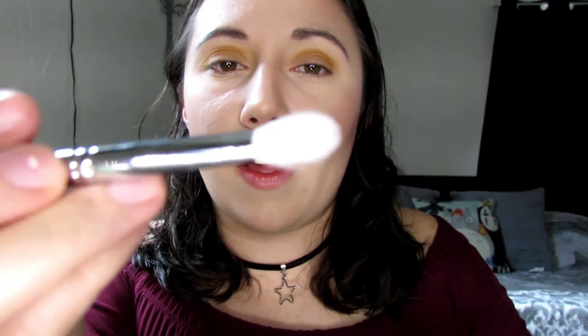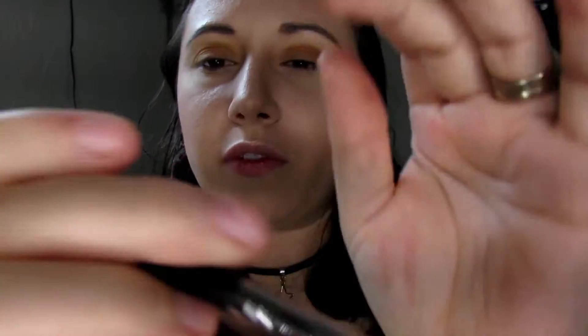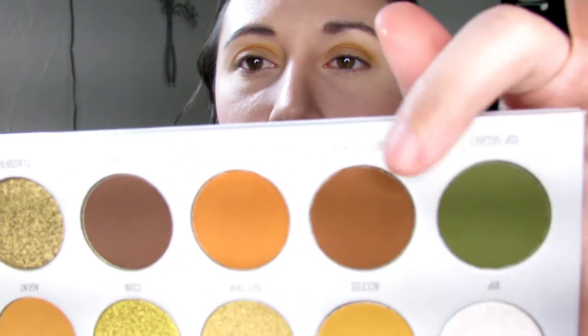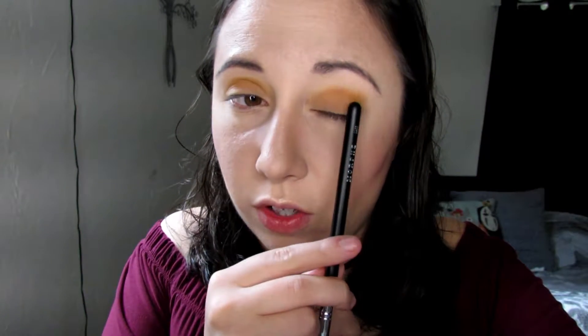Then I'm going to be switching to a smaller brush — the Morphe M433. I'm going to start dipping into this light brown shade called Smooth Criminal and I'm going to start packing that onto the outer corner of my eye. I'm also going to start bringing that into my crease a little bit, just trying to give it some dimension and make it a little deeper.